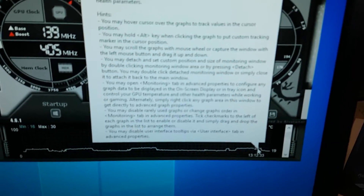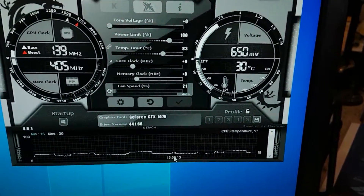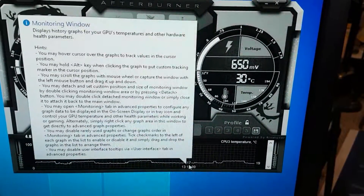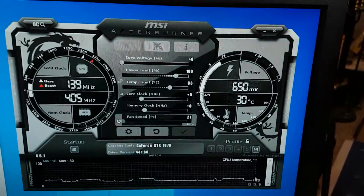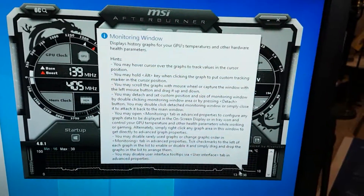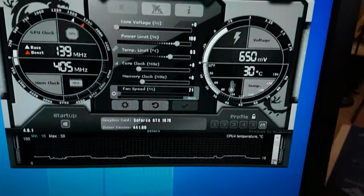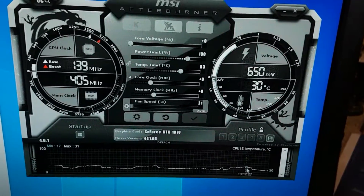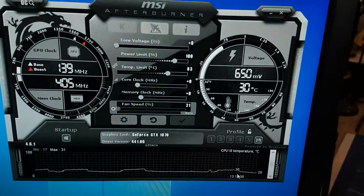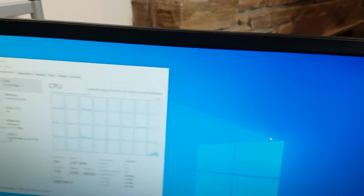Scrolling down to the CPU temps under full load — 29 degrees Celsius. It's really cold where I am right now, probably about 17 degrees ambient, and these are huge CPU coolers. Under full load staying under 30 degrees is impressive — my old i7 used to go up to 80. The second CPU is also around 30 degrees.